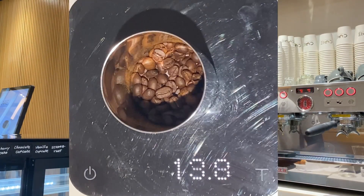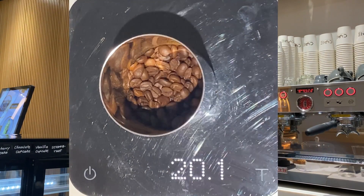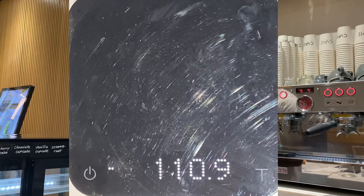Start by weighing our coffee beans. We will need 20 grams of coffee beans. Then we're going to grind our coffee on a medium to coarse grind size.